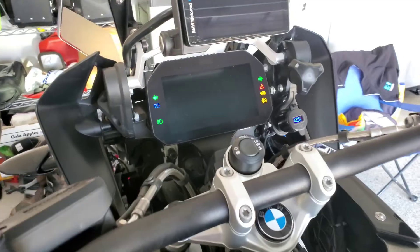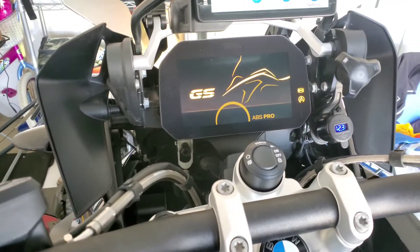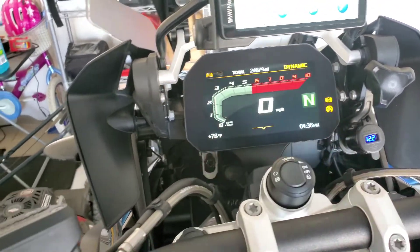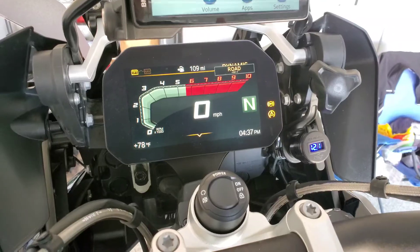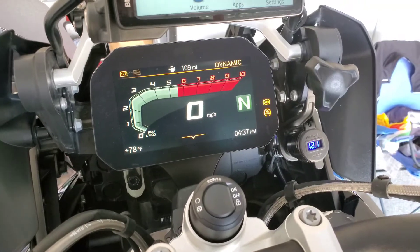Let me show you — if I turn it on right now, you can see by default I have it set to Dynamic. If I change the different modes from here, I have Dynamic, Enduro, Rain, and Road. Once I install the chip, Dynamic will change to Dynamic Pro.